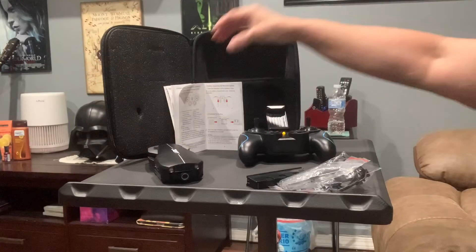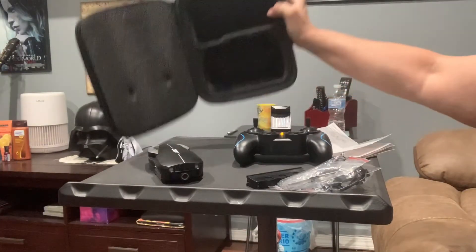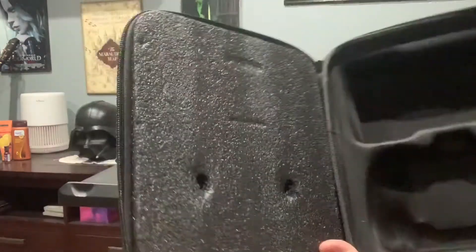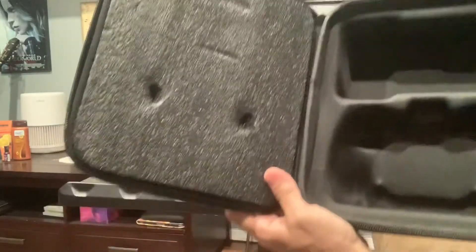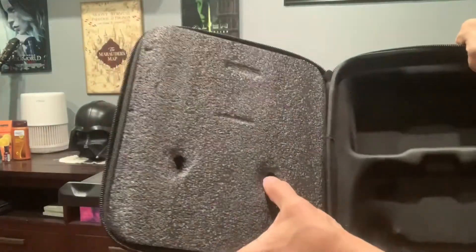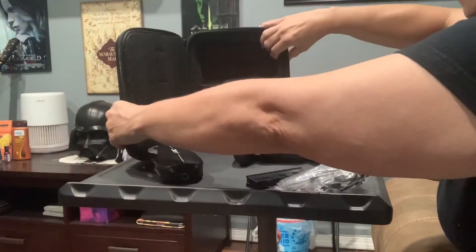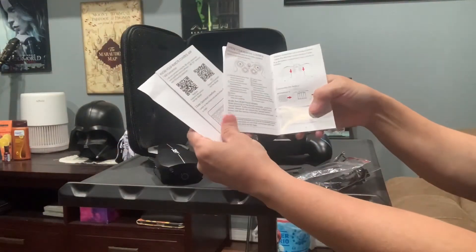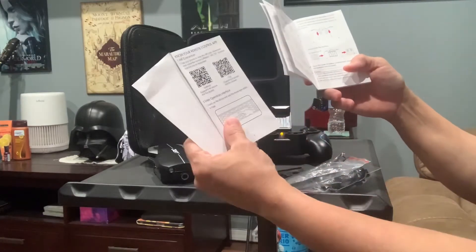First, let's talk about the very convenient carrying case. It's very secure, it's cushioned, the lid is foamed and has two indentations to protect your joysticks. It also brings a manual and two quick references.